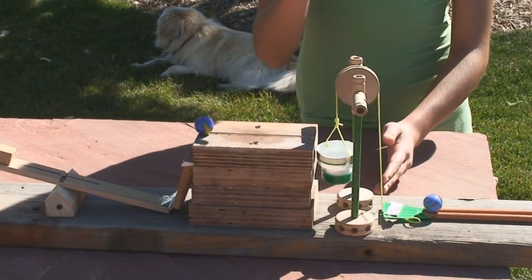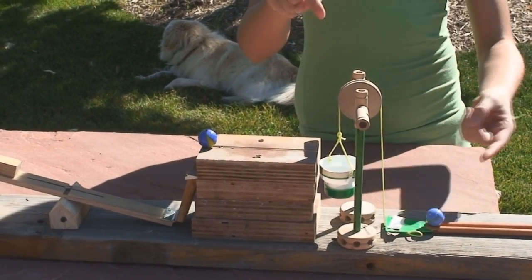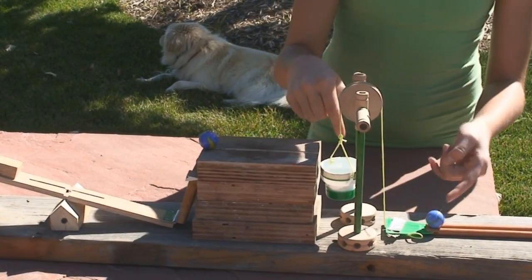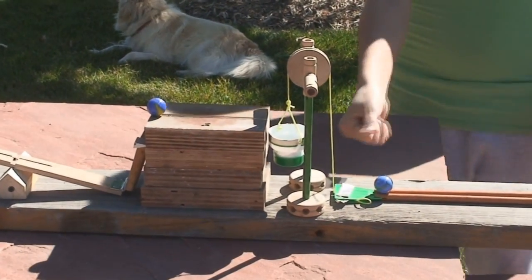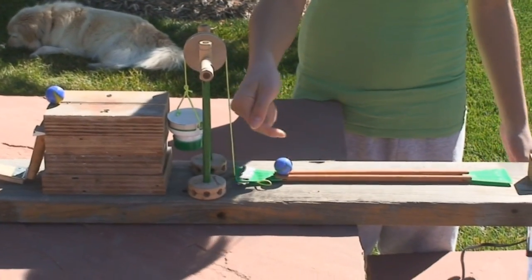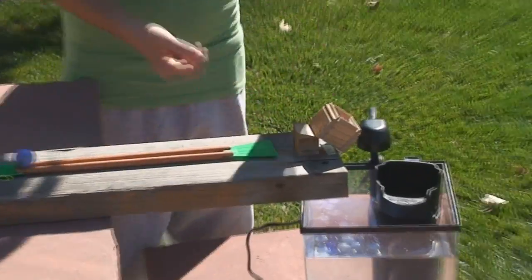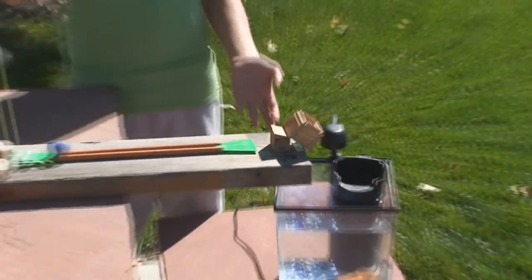This bucket will now come down because the marble has rolled and is very heavy, which will force this incline plane to come up, release the marble, hit the wedge, and dump fish food for my fish.